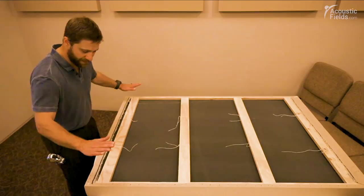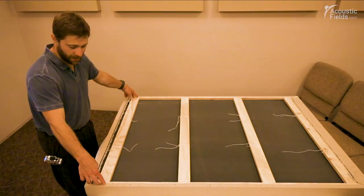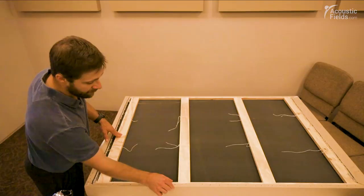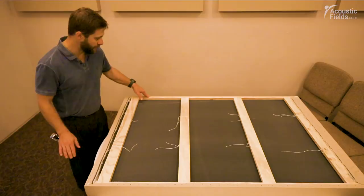Then we finished furring out in between these, because obviously these laths lay on the back of the frame and we glued those joints as well, and screwed our drywall screws into this. Along these laths, basically a furring strip all the way around to give it a nice box square look. We used a trim nailer and glue and just tacked those in — we didn't have to use screws on those.